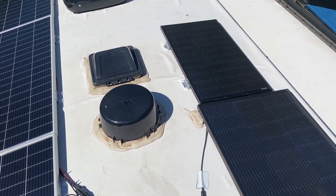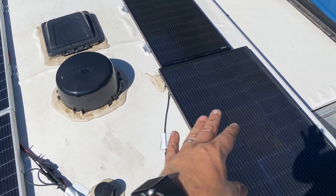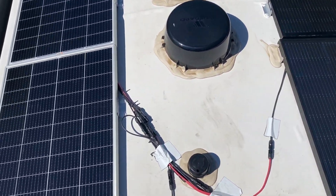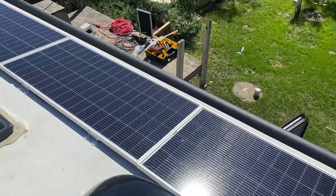In practice, what it means is you can shade any part of these panels and nothing really happens to the array. You can shade this one panel and nothing happens to the array because all three panels on each string are in parallel. Here's how it looks — I think we did good.